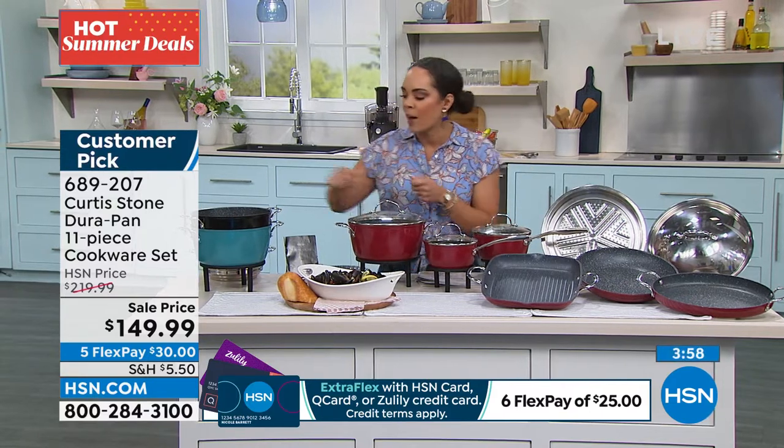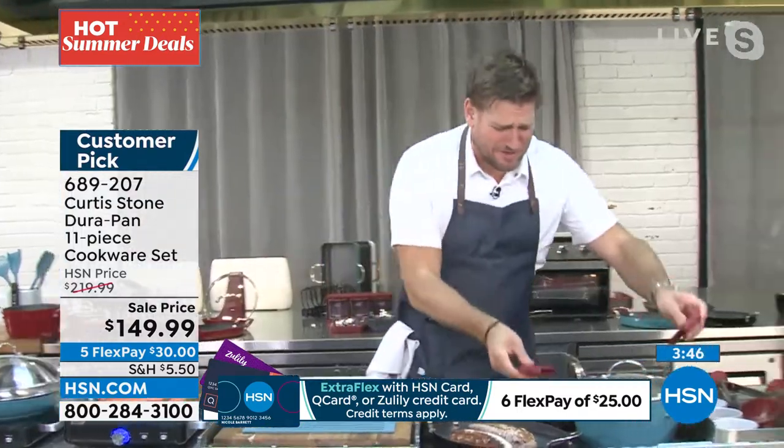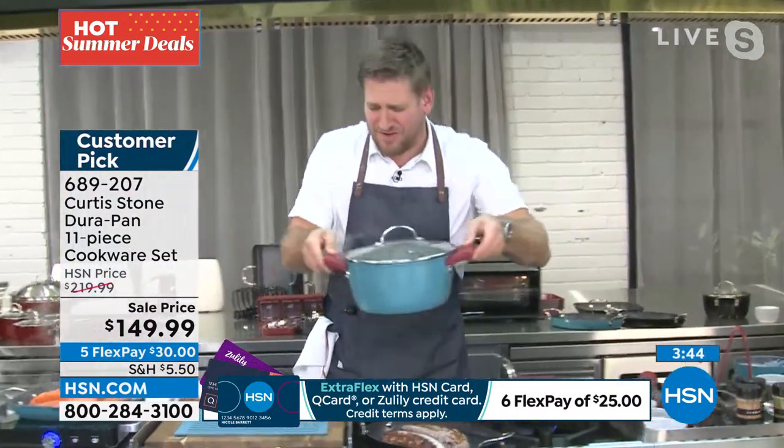Chef, I love this — you also have those little silicone grips so you can grab stuff out of the oven or off the stove. I'm so sorry, they've sold out. Don't sleep on that today — they've gone. I'm still using them though, because I love them. I want to show you something really cool.